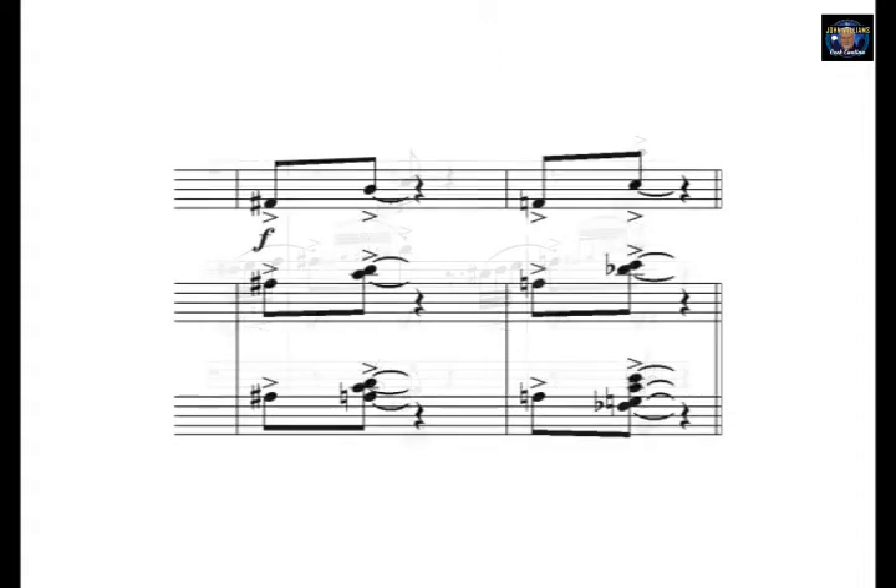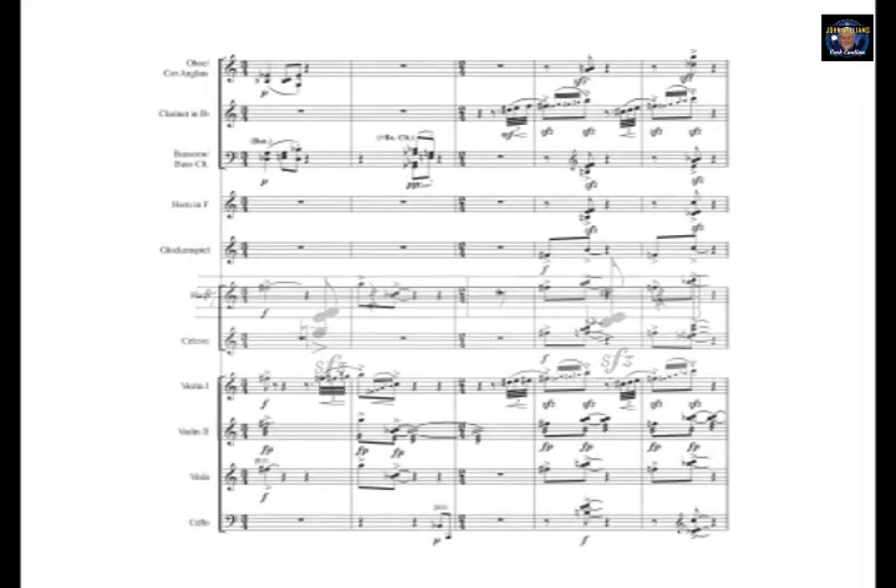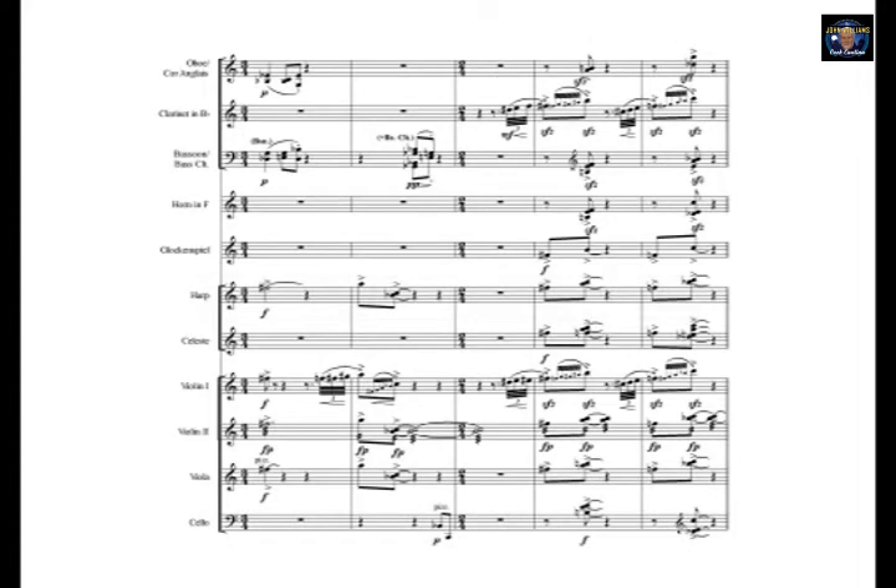The woodwind is playing high in its register to enhance the last two measures, as are the glockenspiel, harp, and celeste. These last two measures are punctuated by staccato horns and pizzicato cellos, an orchestration technique that John Williams uses quite often. Interestingly enough, this cue does not require any unpitched percussion, relying solely on the pitched instruments featured.